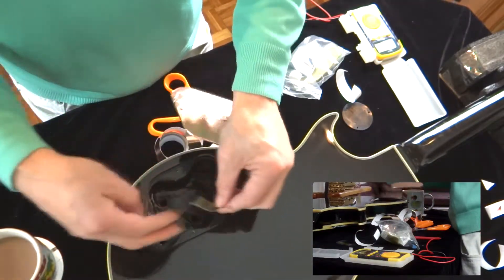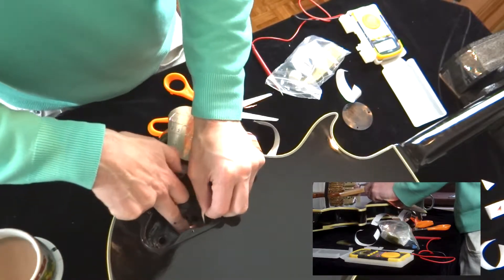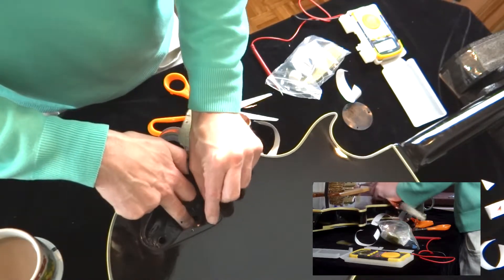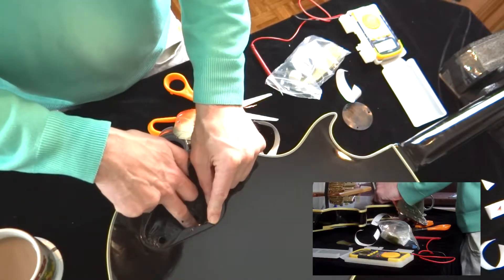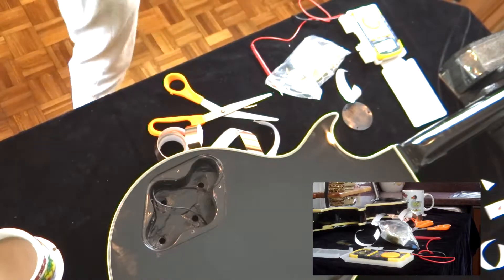Just to ensure you've got a good connection, you can use a little bit of copper strip from String Earth or wherever. You can connect to String Earth and run it to the panel there, just to make sure you've got a decent connection to the top.